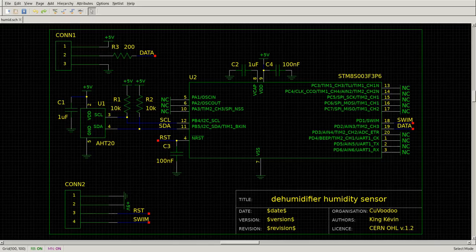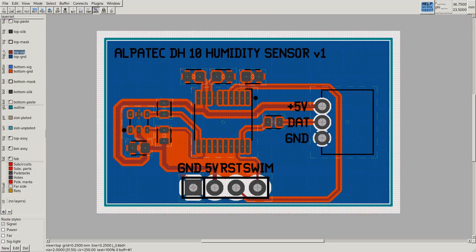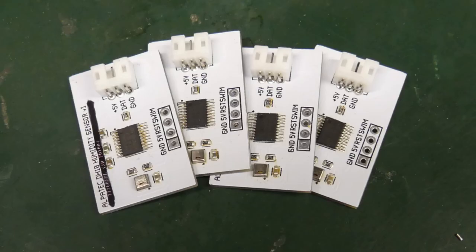Step five: producing replacement modules. The last task is to design the circuit layout, order the PCBs, solder the components, flash the firmware — and we have replacement modules. Project completed, all in under 5 minutes. Enjoy.